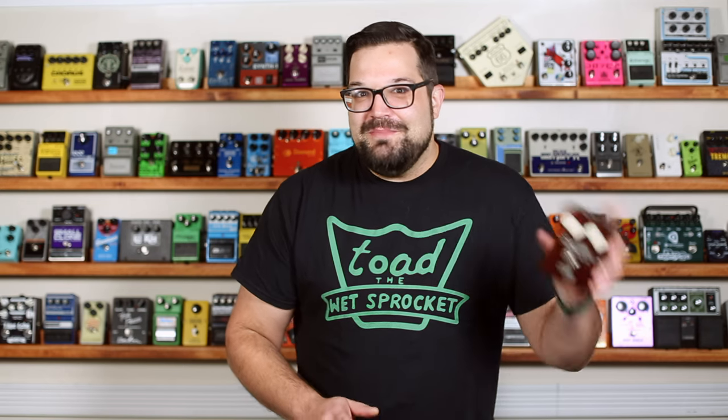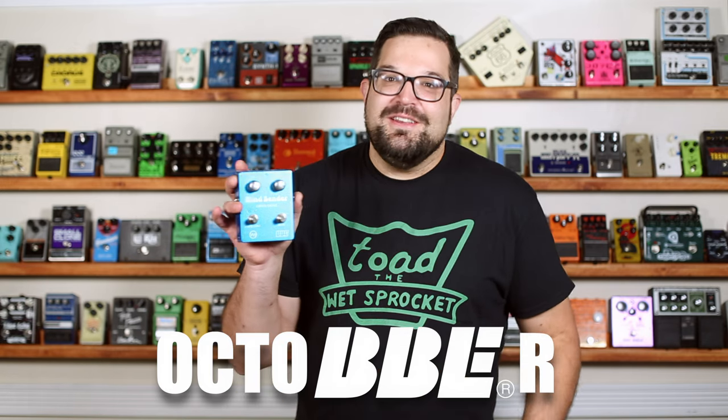In our last video, we covered the BBE Soul Vibe. Today we continue October-burr with the BBE Mind Bender.